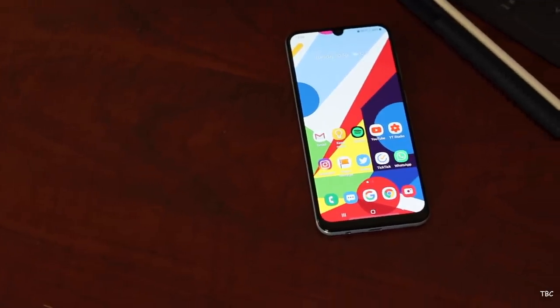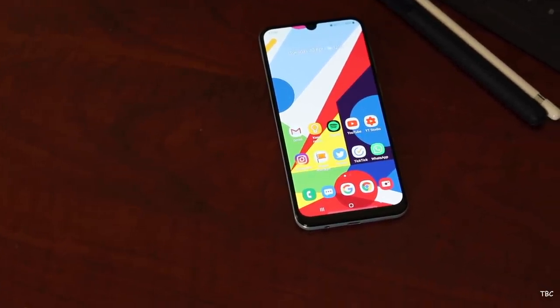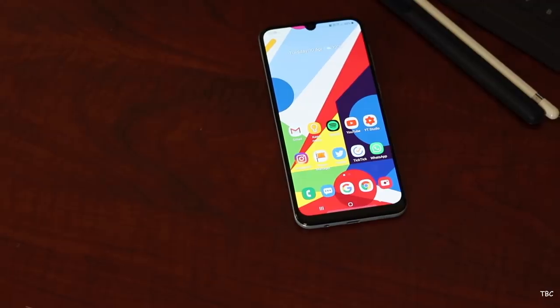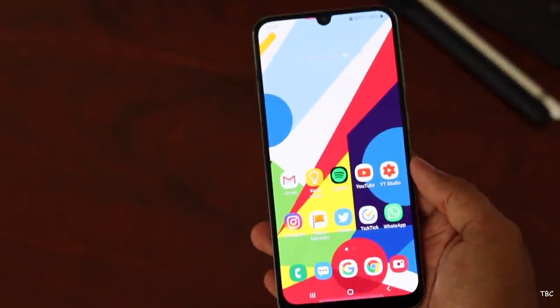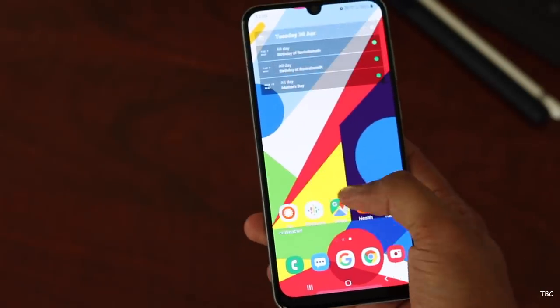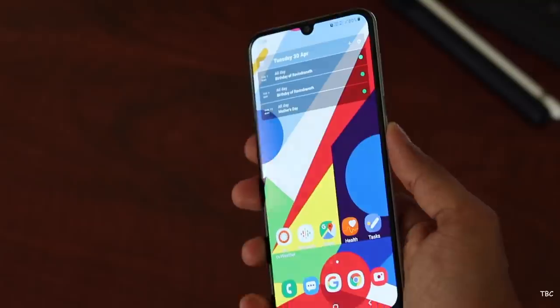Hi guys, welcome back. You might be familiar with this guy, the all-new Samsung Galaxy A50. I have unboxed it a week back and now I'm using it as my primary device, and I have to say that I really like this device. It's the best Galaxy A series phone that I've used, period.